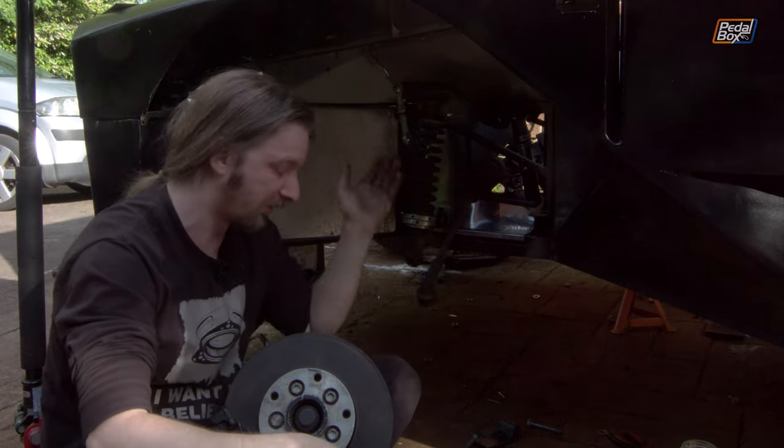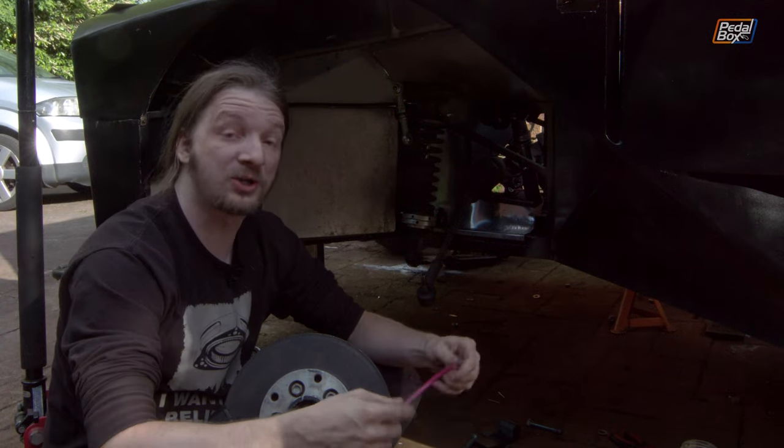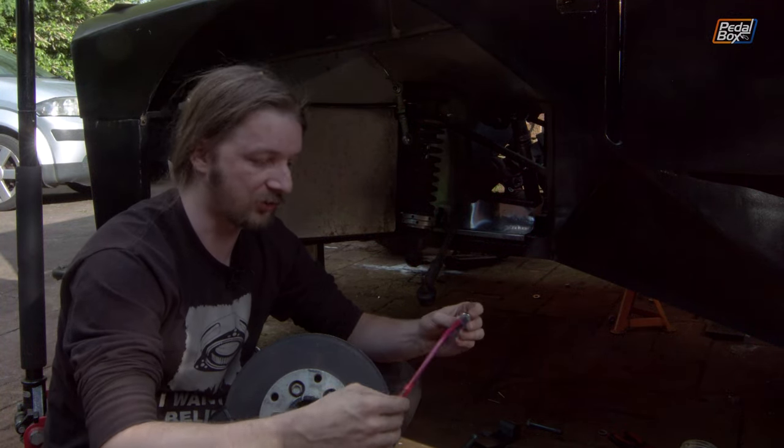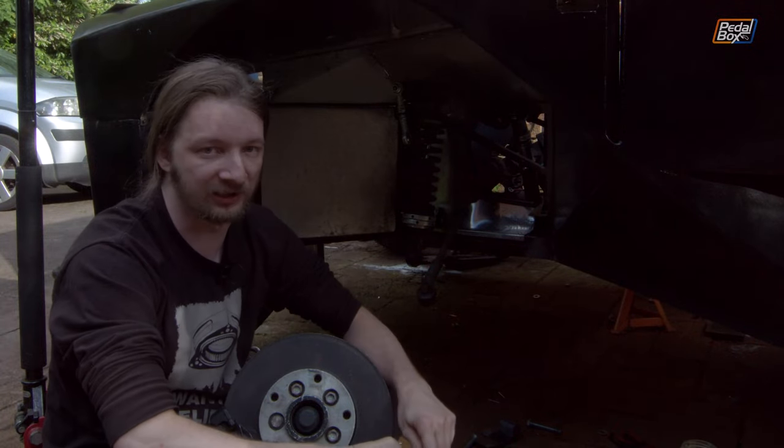We've got to do the same on this hole here just to reinforce under the bracket, and that should be good. Long story short, we can now reassemble this and get back to where we were three hours ago, except with a new inner arch panel, then get to the back of the car and fit what we're hoping will be a much easier piece of brake hose — these rear flexis going from the caliper to the hard lines already installed on our trailing arms.